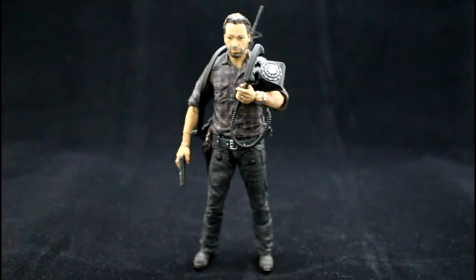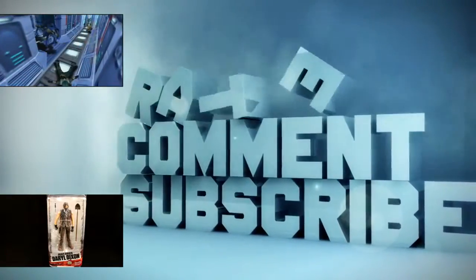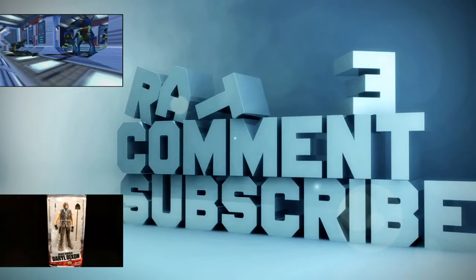In my opinion, this is certainly the best Rick Grimes figure with a great assortment of accessories — it's an addition to your collection you must absolutely have. If you want more in gaming, films, and collectibles, please hit the like button and subscribe to my channel. Thanks for watching and I'll see you in the next one.